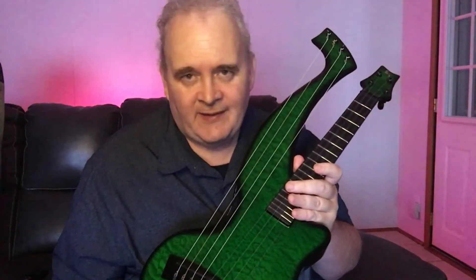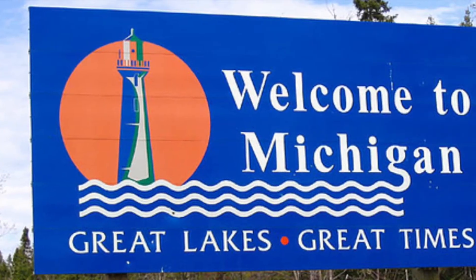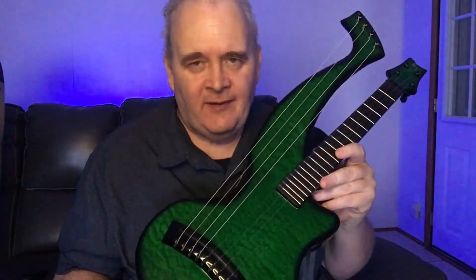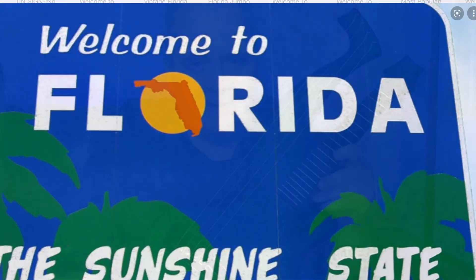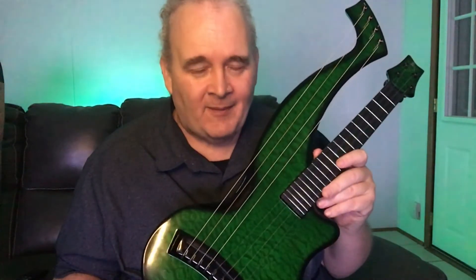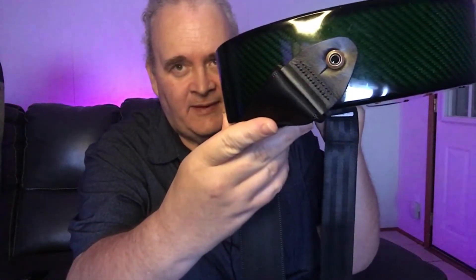I talked to a guy who had a Taylor guitar and took it to Arizona for a month — the top split because he didn't humidify it. With this instrument, you could go from 40 degrees below zero weather and walk into a place that's 80 degrees and humid, and the tuning would stay the same. It is absolutely impervious to any and all weather conditions. You could probably even paddle a canoe with it — though I wouldn't recommend it!